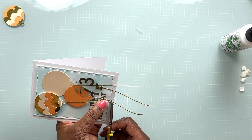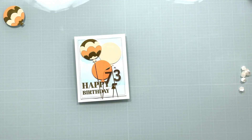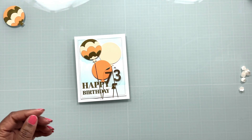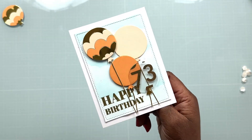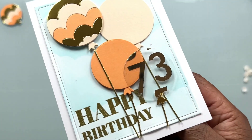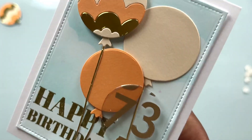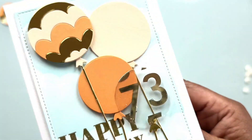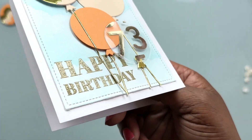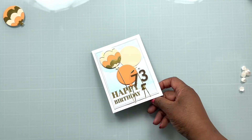I hope you have enjoyed watching me make this birthday card. If you have, please be sure to give me a thumbs up and leave me a comment below letting me know what your favorite part of the card is. Thank you for joining me — you can find all the products I used today listed and linked below or in the coordinating blog post. You can also find me on Instagram and Facebook at The Delta Crafter, as well as on my website at thedeltacrafter.com. Be sure to hit that notification bell to be notified when I post my next video. Until next time everyone, enjoy!